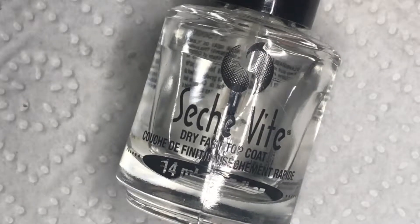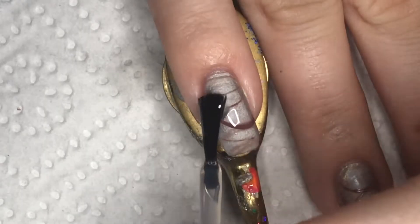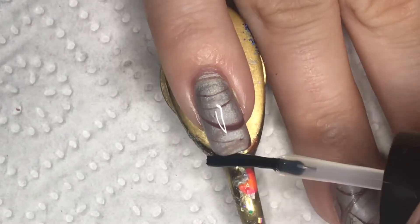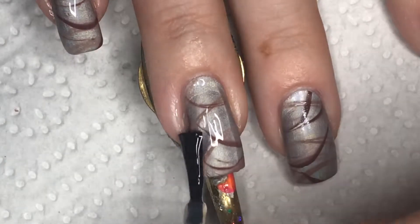After I did some cleanup with a cleanup brush and 100% acetone, I am using a quick dry topcoat to finish off the manicure. And as usual, I am using Seche Vite.